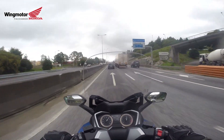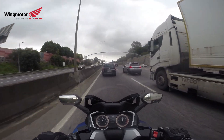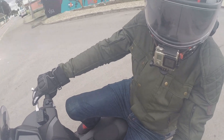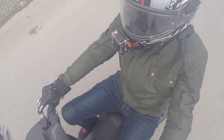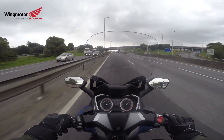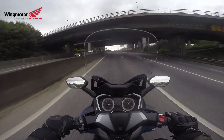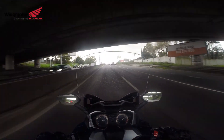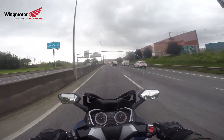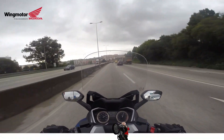So another thing: on this uphill here, the other one was going around 100 kilometers per hour, but with the 350 I can go much much faster than that — 120 and still developing, 125, 130. This is what the 350 gives you over the 125.